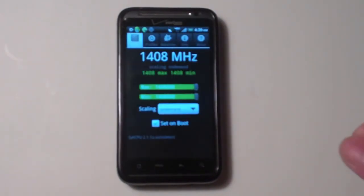I recommend keeping your phone at 1.4 GHz right now. All the kernels out there really aren't that stable, so I would wait. Until then, guys, leave some feedback on my page — please comment, rate, and subscribe. Peace.